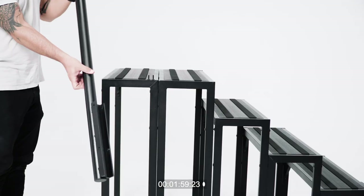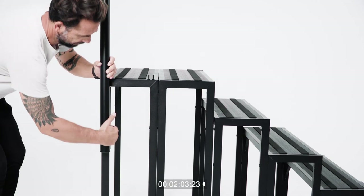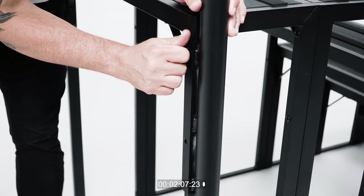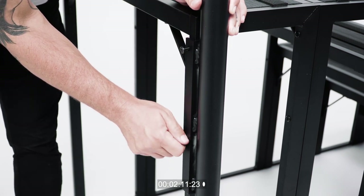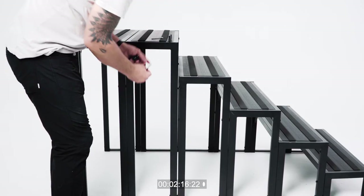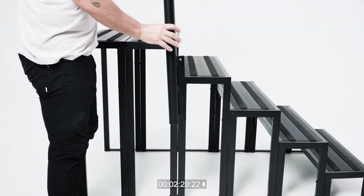You will attach the poles of the handrails to the step legs using the 20 millimeter bolts, 30 millimeter bolts, 50 millimeter bolts, and a barrel nut. Use the 20 millimeter bolt for both the top and bottom pre-drilled holes on the back pole of the handrail. On the middle pole, use the 50 millimeter bolt for the bottom pre-drilled hole and the barrel nut on the top pre-drilled hole.